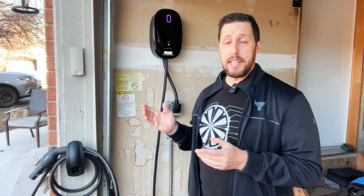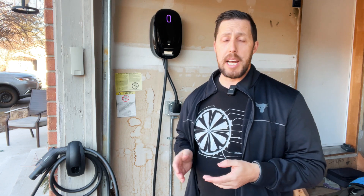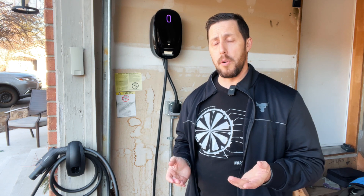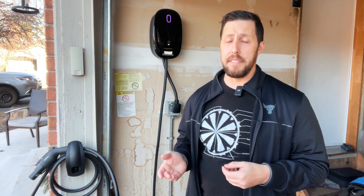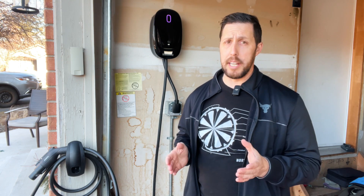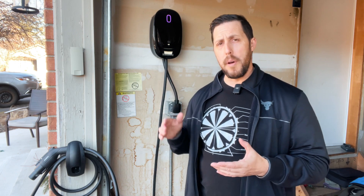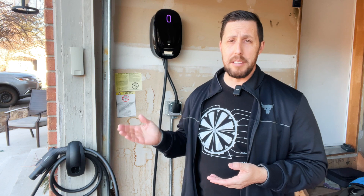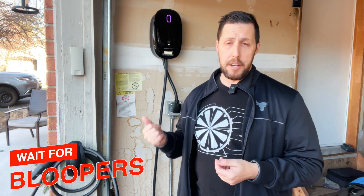When they do release it, it's going to be roughly around $450. Comparing it to the Tesla wall connector, the Tesla connector on the Tesla Store is $425, and the J1772 version is $550, so it's kind of in line with the Tesla wall connector. Compared to other EV chargers, this one is on the lower end in terms of pricing, which is good — some chargers go into the thousands — but this one at around $450 is really solid.